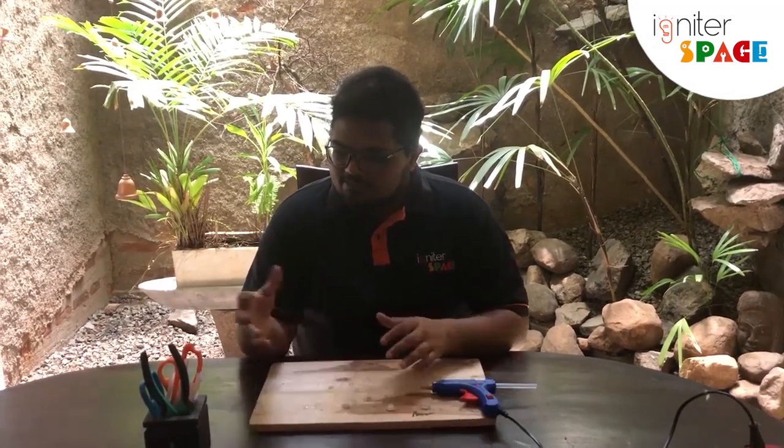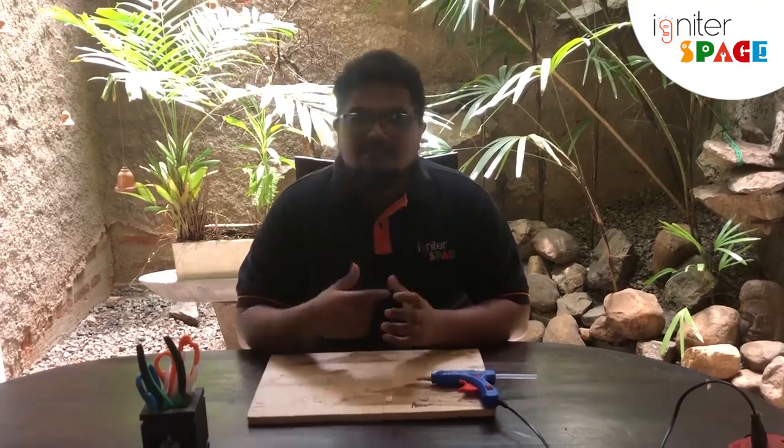I have set up a small maker space at my home — I have a glue gun and some scissors, things I found at home. With the tools and materials you can find at home, you can build amazing things. Today we are going to be building something really fun: a hand sanitizer carrying water bottle.